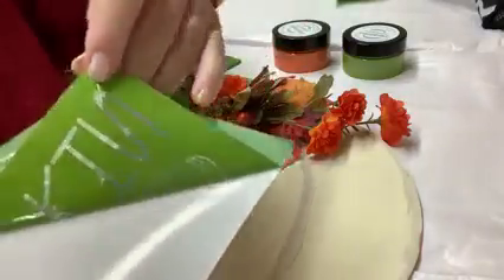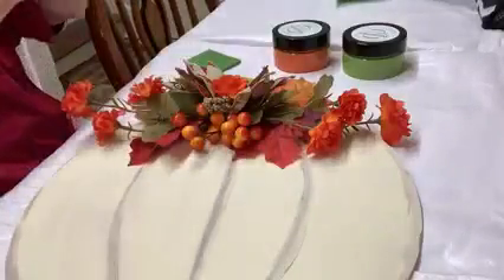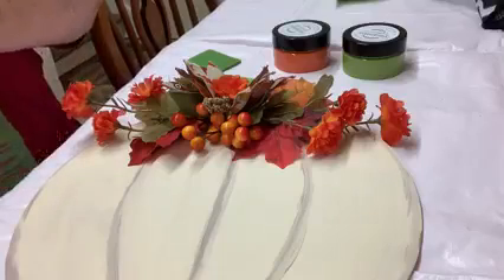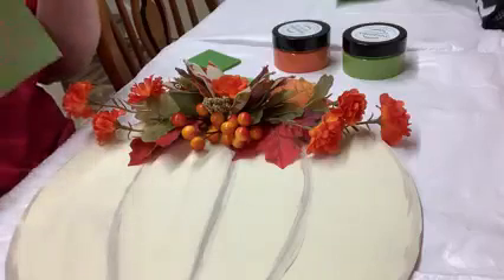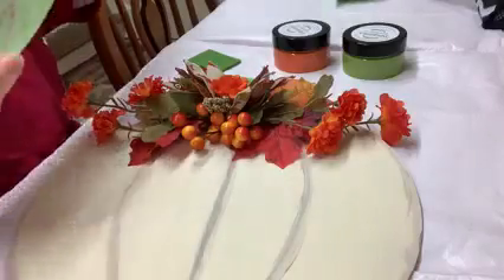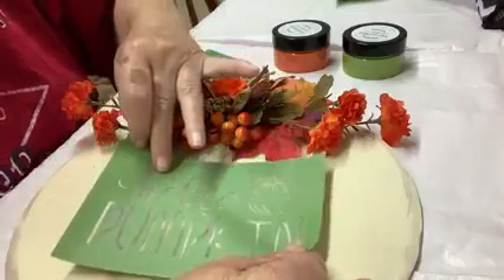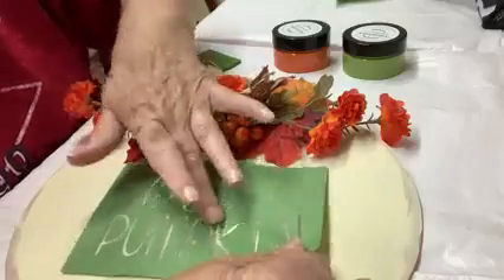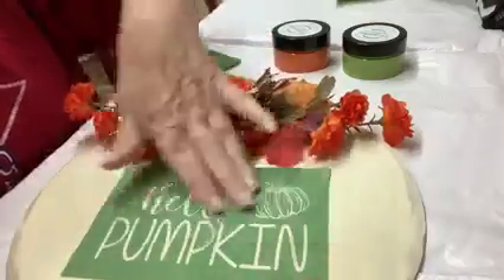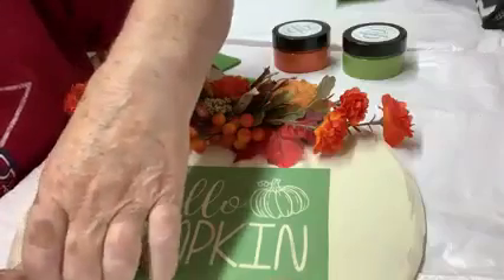All you do is you peel it off. And then because it is so sticky and you don't want to leave residue on it, they tell you to take it and use a towel — they have one you can use, but you can also use any other towel or press it to the front of your shirt. That'll fuzz it up a little bit to make it less sticky. Now I'm going to place it and try to get it straight and centered. Get the wrinkles out — whoops, there's a wrinkle. Let me lift that up and straighten it out.